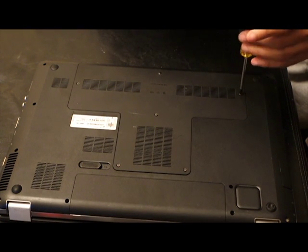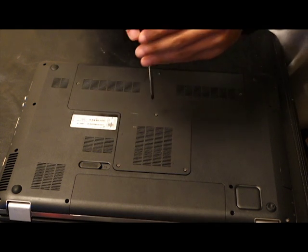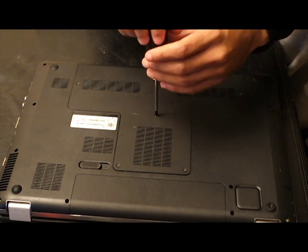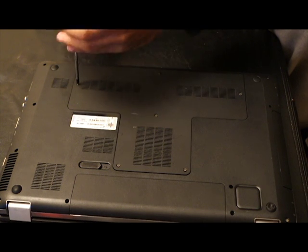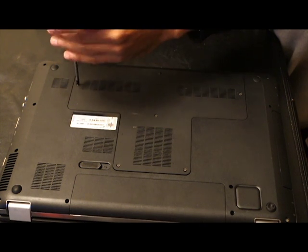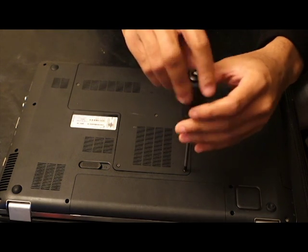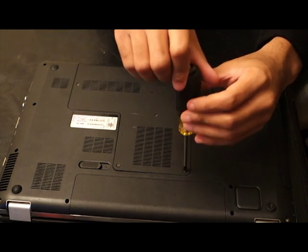Once you screw the bottom back on, your computer is ready to go. This is at least a four-year-old laptop, so I'm not expecting it to be a new video editing rig — I just wanted to upgrade it and show you how easy it is to replace your hard drive with an SSD, make it a little more snappy, a little faster, and a little more future-proof.